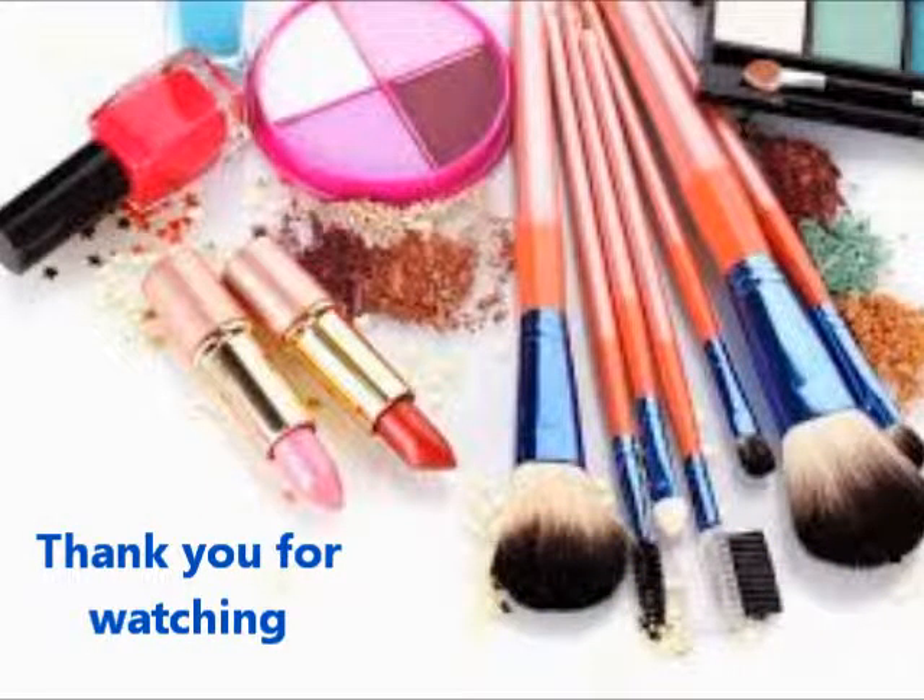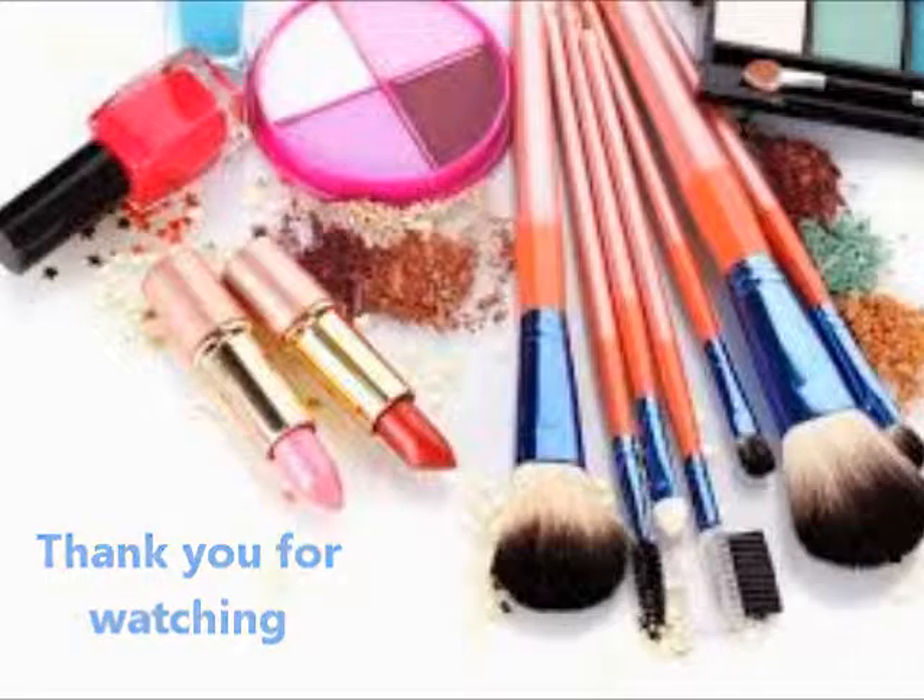That's how I do my makeup when I go out. I hope you guys enjoy, and I'll talk to you guys later. Please like and subscribe for more videos to come. Bye!